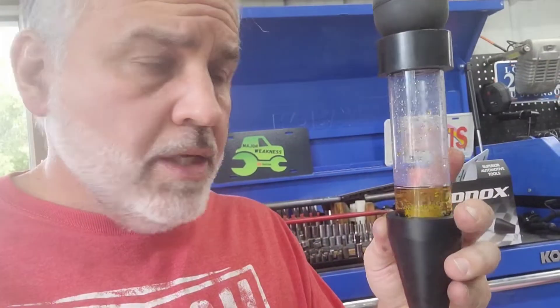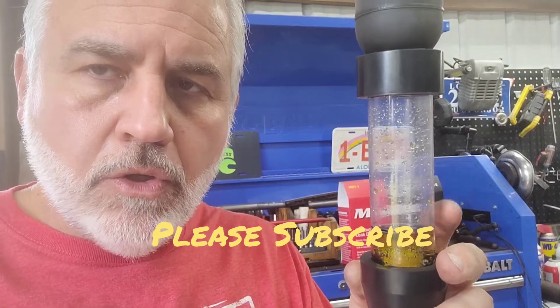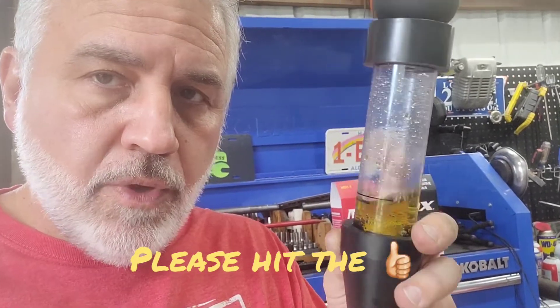So I'm hoping this video can give you some insight on how to check to see if your vehicle, or a vehicle you're interested in purchasing, has some type of blown head gasket or other combustion leak. You can get this at your local Harbor Freight. That jump pack I'll leave in the description as well.